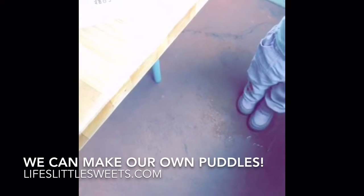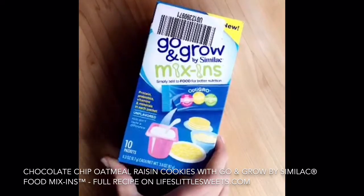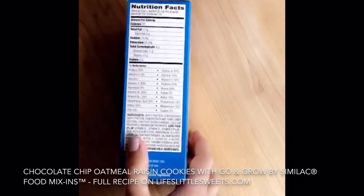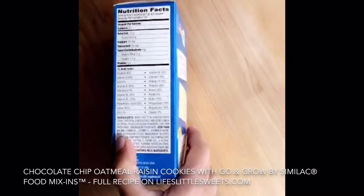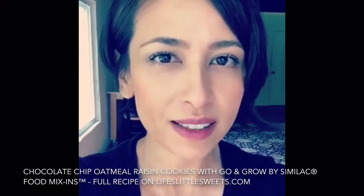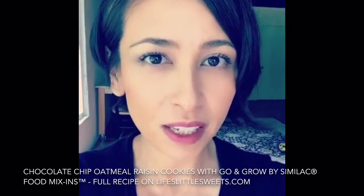My daughter spilled her bubbles all over the floor and is jumping in them. So this is Grow and Go mixins by Similac, and you can add it to your toddler's food to make sure they're getting their nutrition. I'm looking forward to trying this product because, as I've written on my blog before, my daughter's pretty picky about the food she eats.